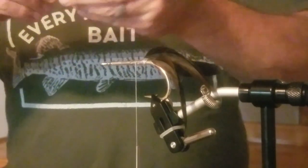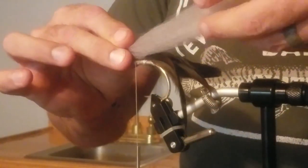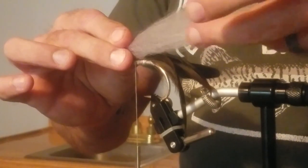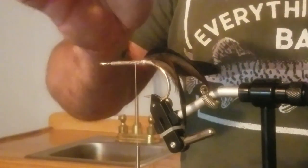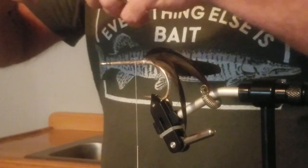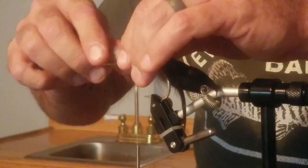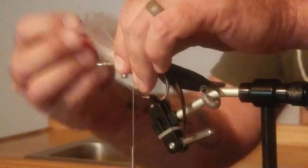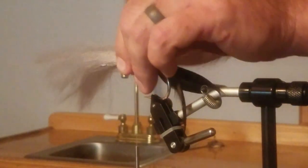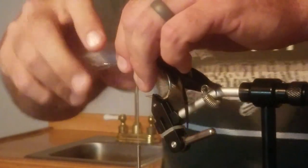I can tie the material on this way and get it around the hook to get my baitfish shape started. But what I call backwards tying is tying it this way so it's circular, then pushing it back over itself and wrapping again — that makes it flare out. This far back in the fly, though, I usually tie it the other way. I put it on there, start it around with my fingers a little bit, then do a loose wrap.